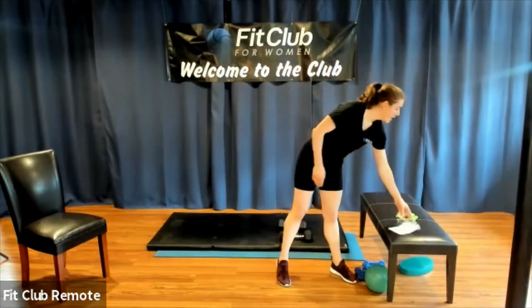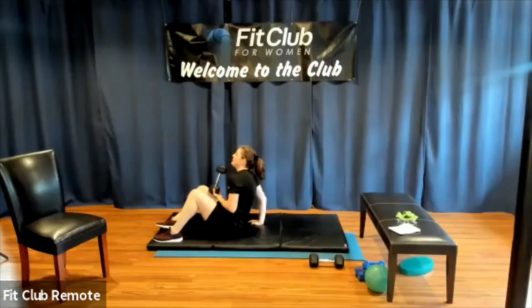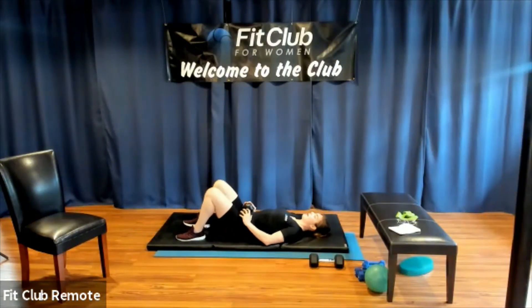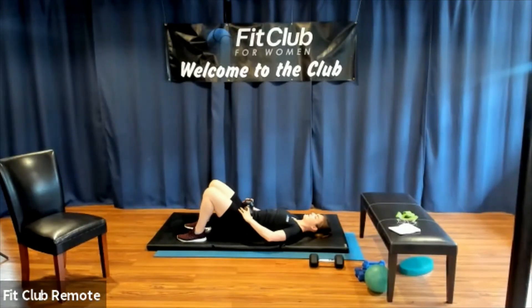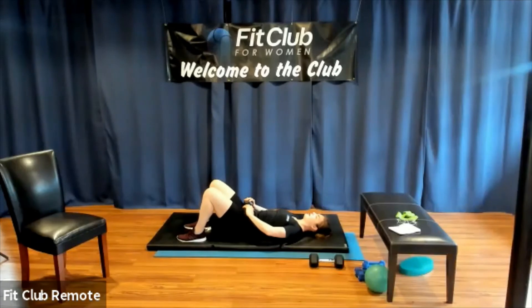We are on the floor next. You don't need any equipment unless you want one weight. We're doing glutes, so come onto your back. Feet and knees are hip distance apart. We're going to start doing glute bridges. Lift your hips, squeeze your glutes, then come on down. We're in full range of motion glute bridges — I go up towards the ceiling and then lower my hips, just barely grazing them against the floor. We're going to go all the way through set two, so keep moving.